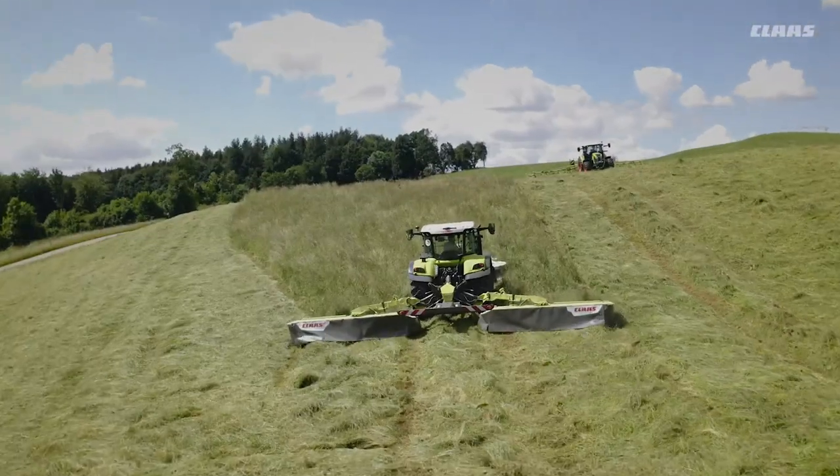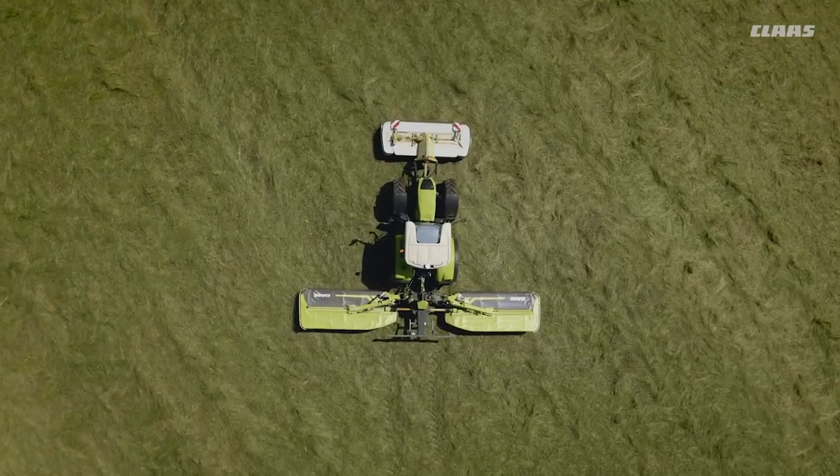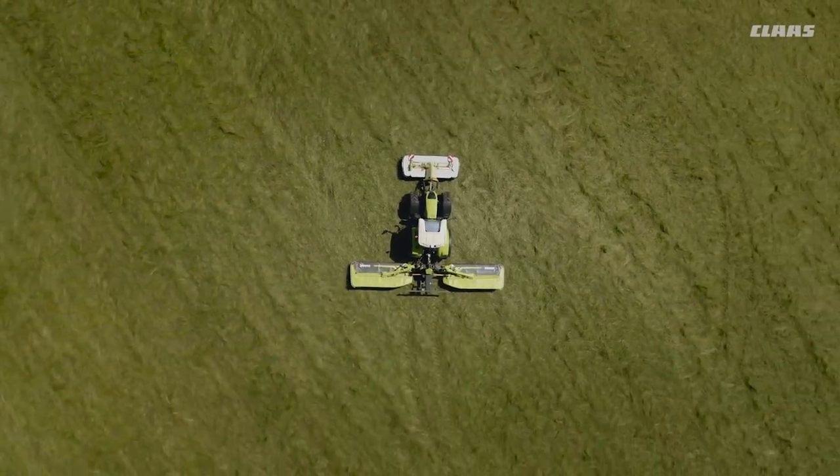Do you just want to mow or experience first-class forage quality and pure mowing pleasure? Then it's time for a Disco. Disco, a class of its own.